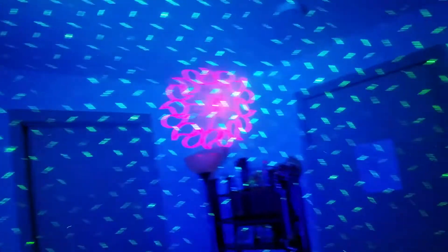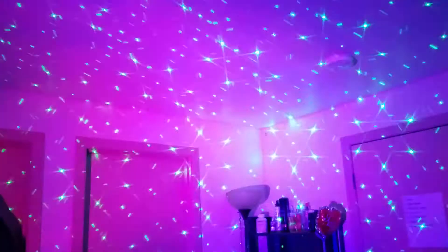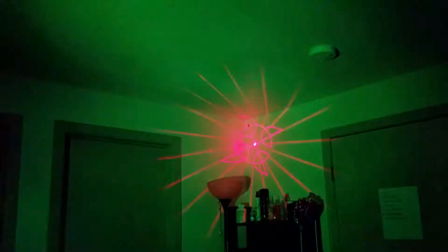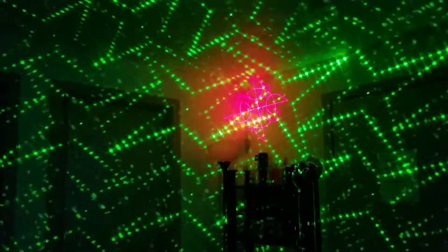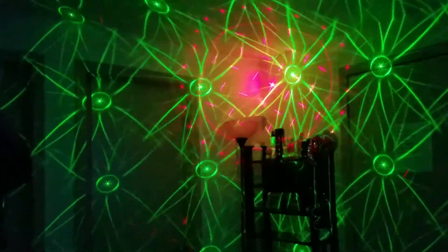On this mode it's not strobing, but I'll switch it. Switching modes. That's another mode. I don't know what that is. Switching modes. That looks like it's just a green and red laser.